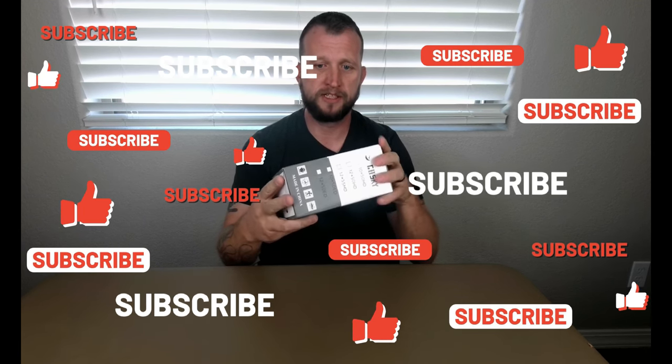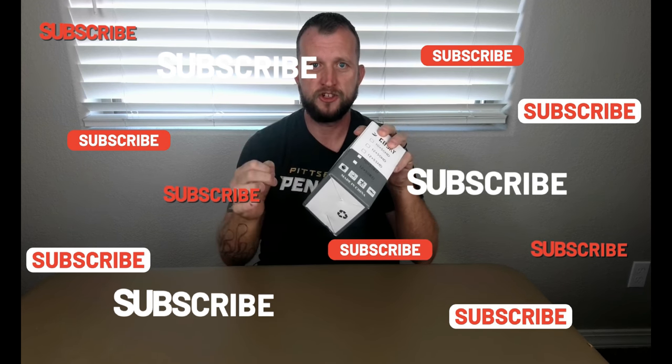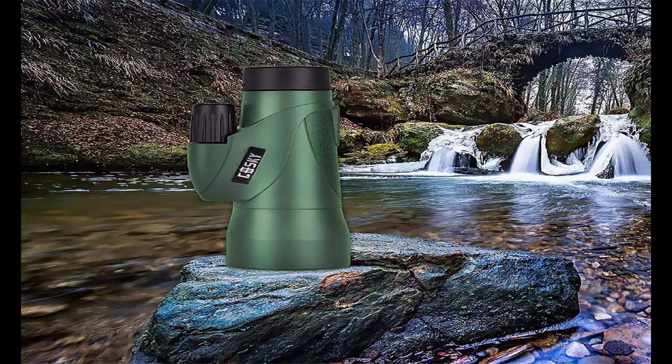What this does is it turns your phone into a high-powered magnification telescope. It has 12x55 zoom on it, so it's not going to be super powerful, but it is pretty powerful for the 12x55. This is waterproof as well — we're not sure to what depth, but it does state that it is waterproof.